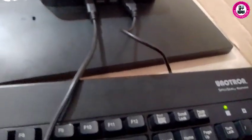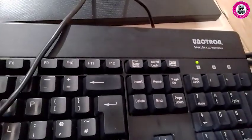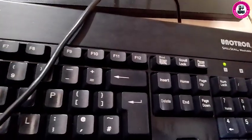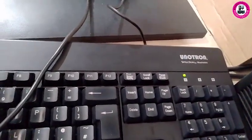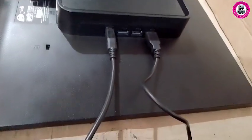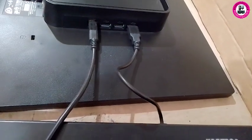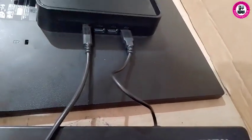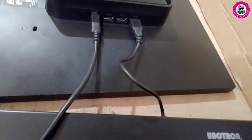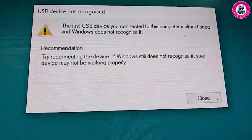As soon as we connect, the PC recognizes it — and as you can see, the keyboard has power now. You can use the keyboard. This is how you enable your monitor's USB to use as extra USB ports when you have a shortage from your PC or for other uses.